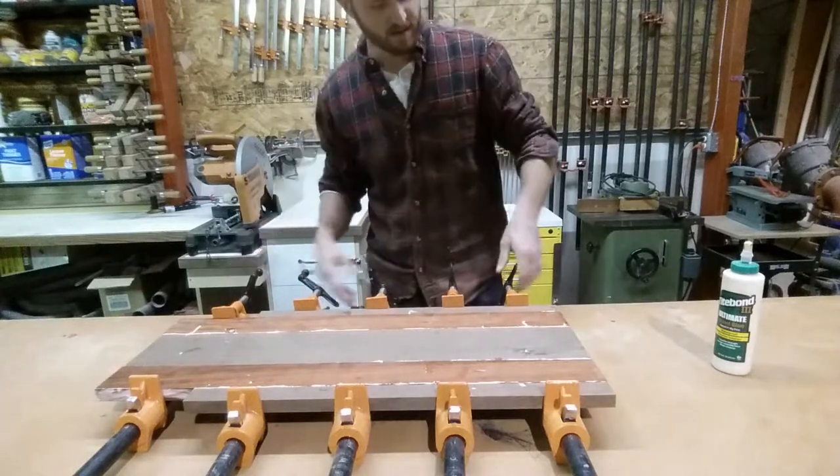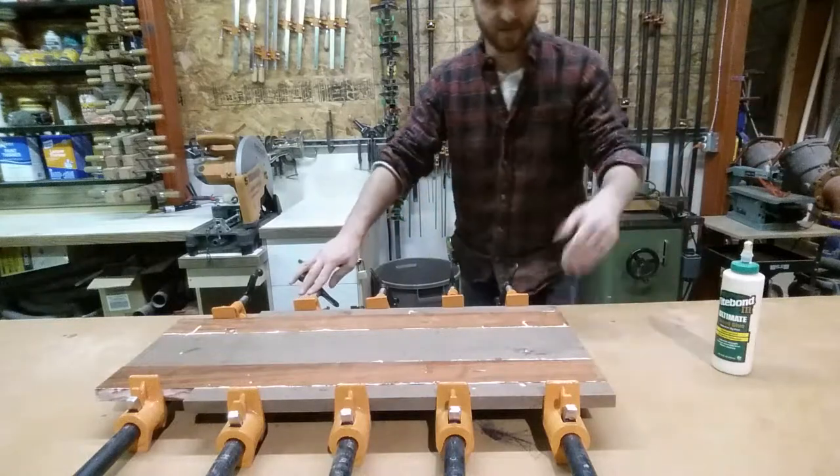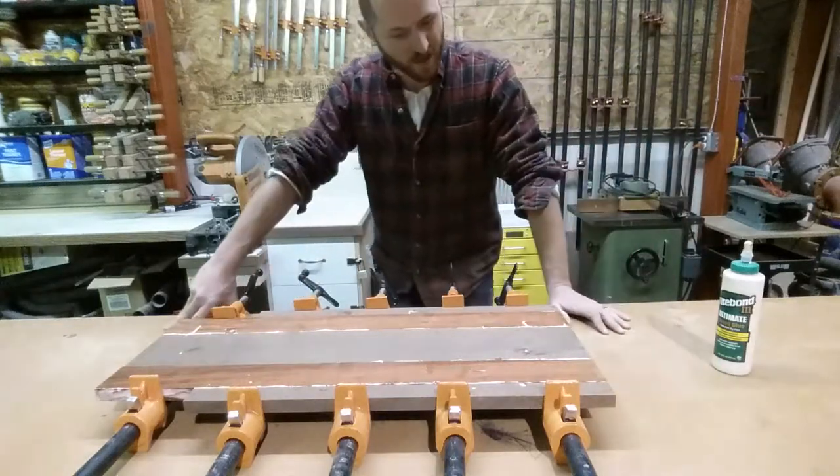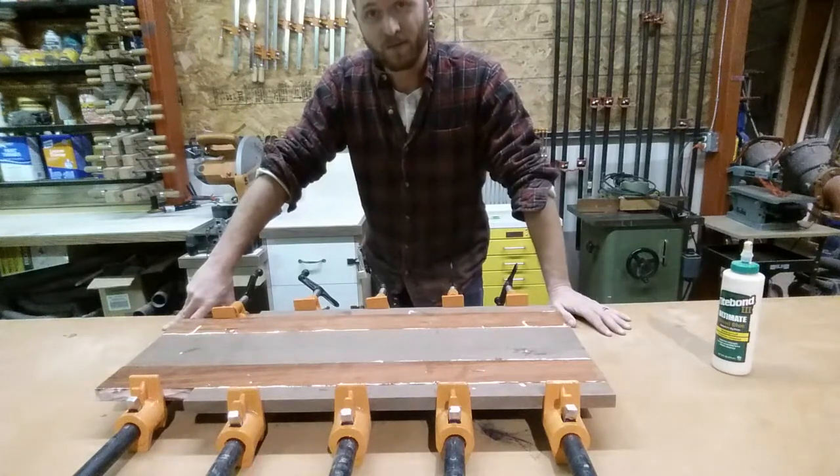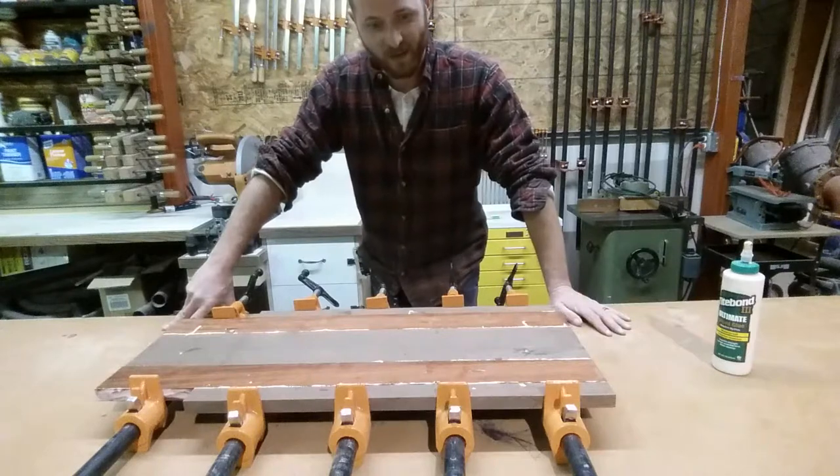I'm going to let this sucker set up overnight since it's evening. You usually need to really clamp for at least an hour, I would say. Some people would say a half hour — more is better. What can I say? We'll get back at it in the morning.